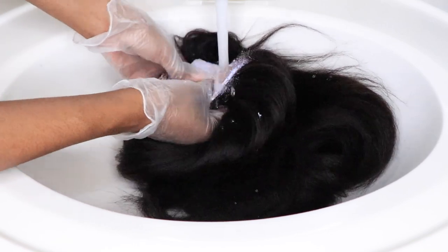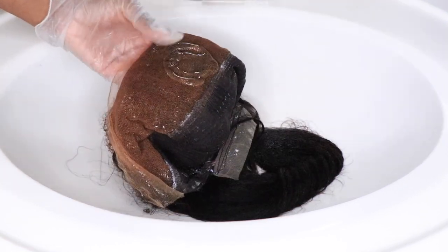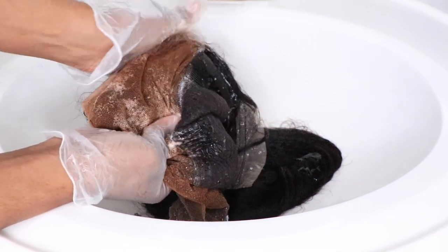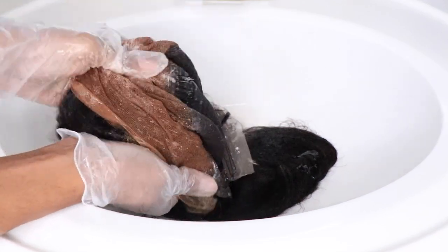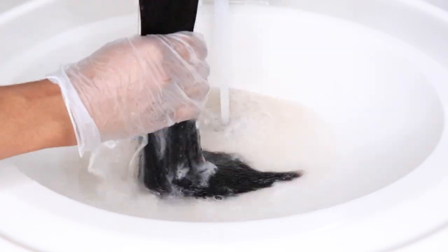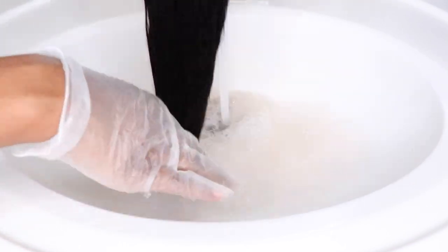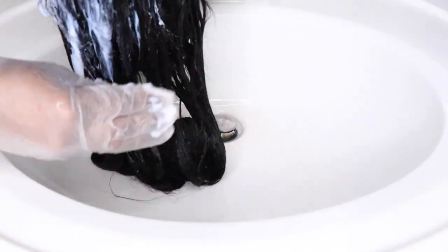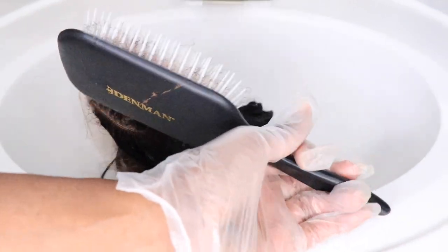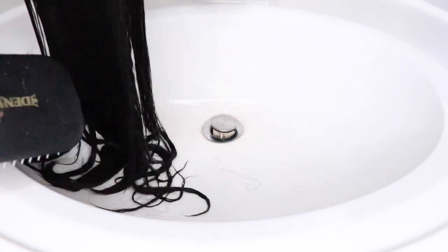I've allowed the bleach to sit on the knots for about 25 to 30 minutes. You definitely want to keep an eye on it because you do not want to over-process your hair — it's just going to lead to breakage and excessive shedding. I'm now going in with my clarifying shampoo to remove that excess bleach from the hair and the lace, then using my silicone mix conditioner for a good deep condition. One thing I noticed is that I received absolutely no shedding whatsoever, even combing through wet — I was super happy about that. This is actually a really good wig.